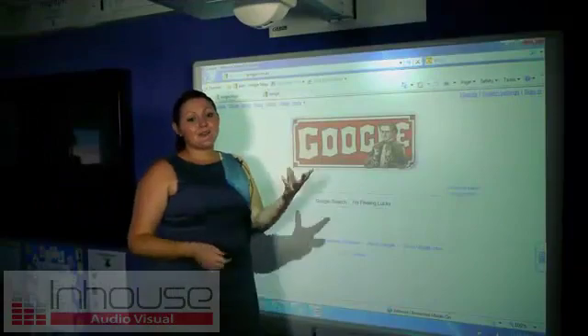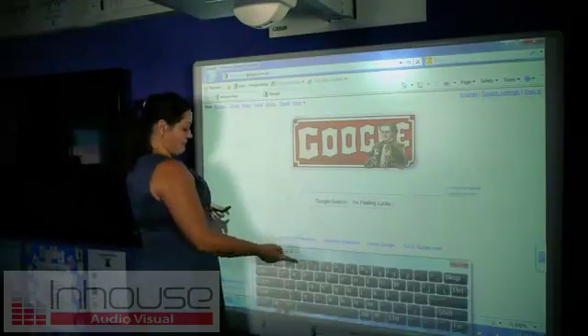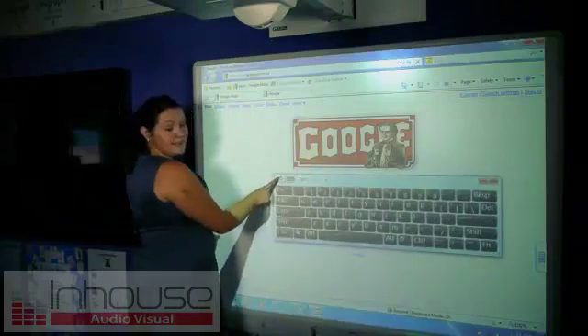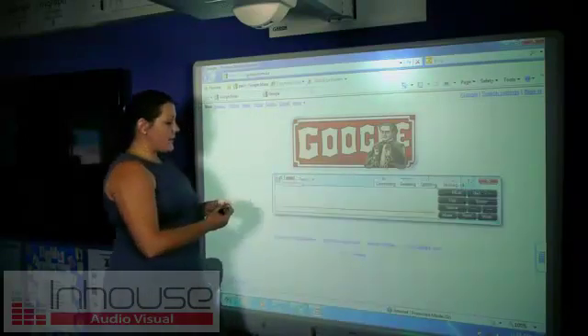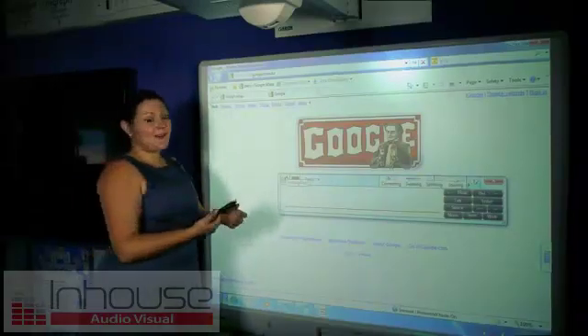You can also use handwriting to write into these URLs or search. It's this button here. So I'm going to search for one of my favourite places in the world, which is Paris.